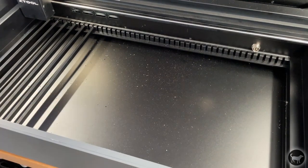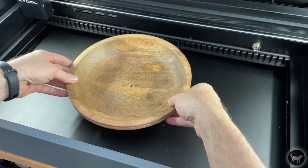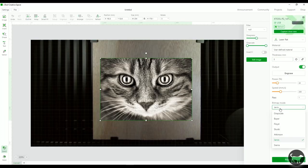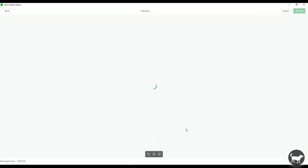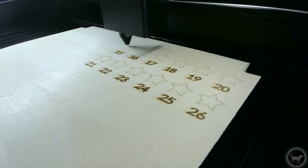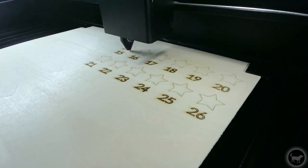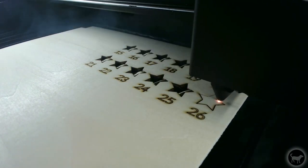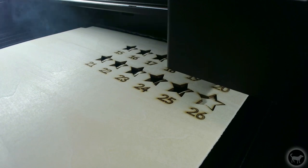3D engraving as well as other features are still to come, so stay tuned for a more complete review in the following few weeks. I will also most likely do a new X-Tool Creative Space tutorial in the coming weeks, since things are a little bit different and will be changing as more features come online. If you want to know more, please hit that subscribe button, and if you want me to focus on a particular feature, let me know in the comments and I will do my best to cover it in the full review.